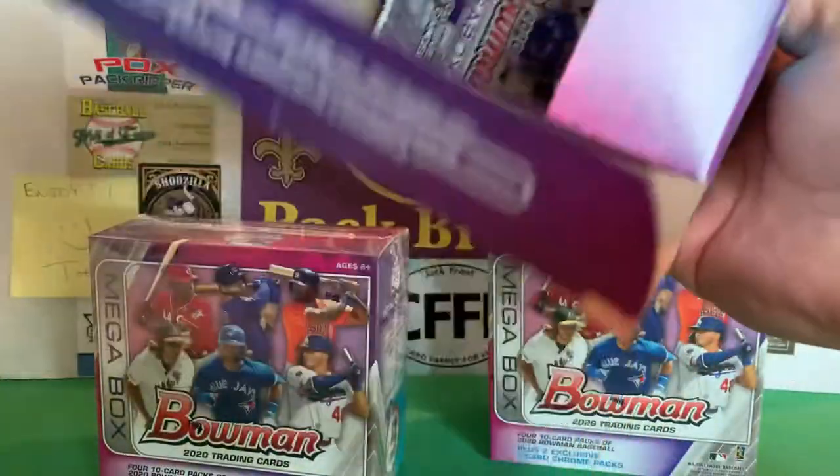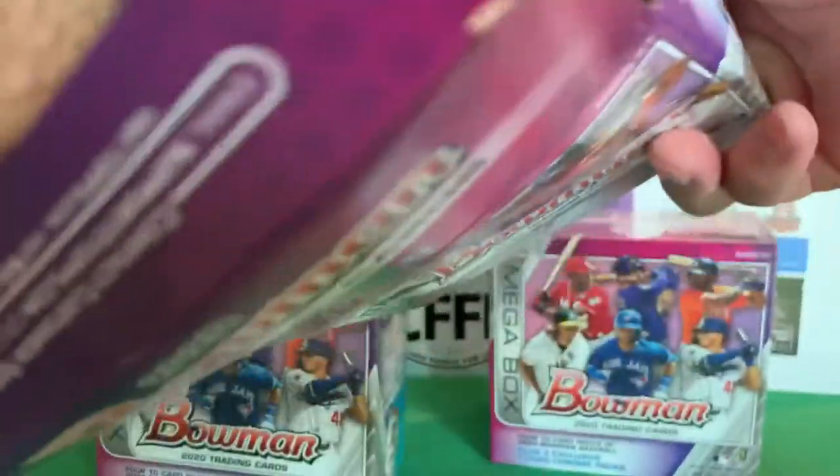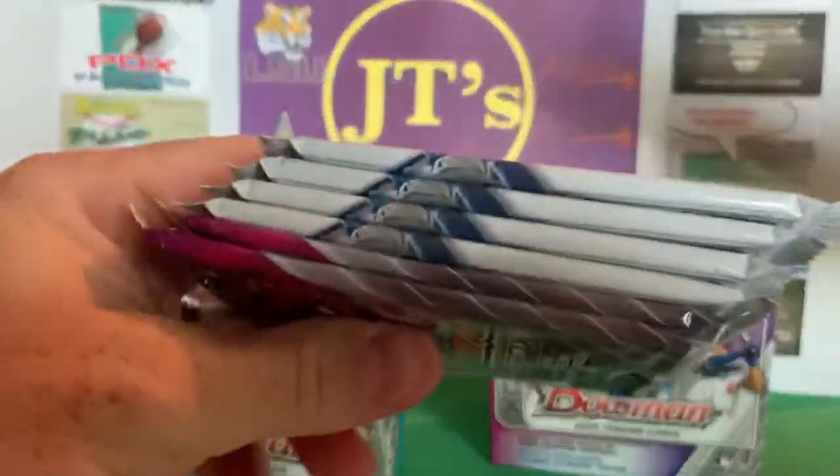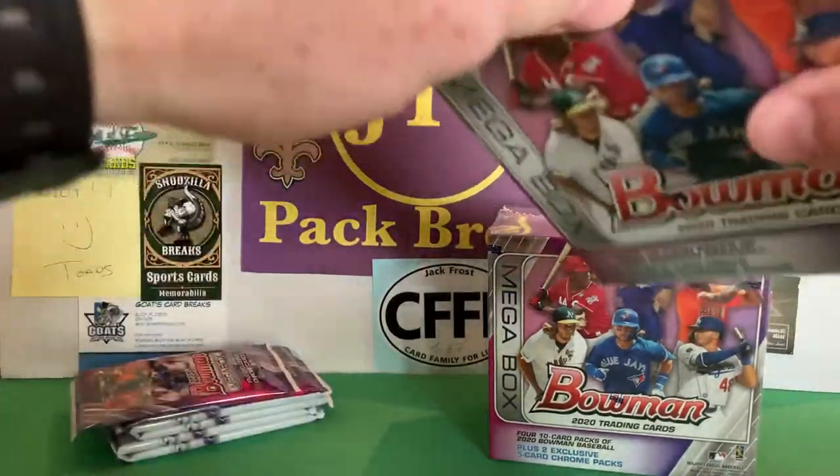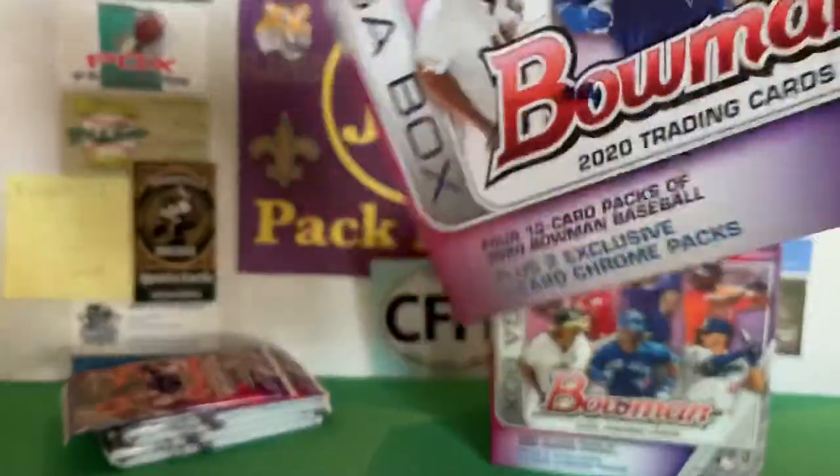I'm going to break them up — you can follow me inside the box. That's what it looks like in there. Got the packs. Set the cards off to the side. Packs there.